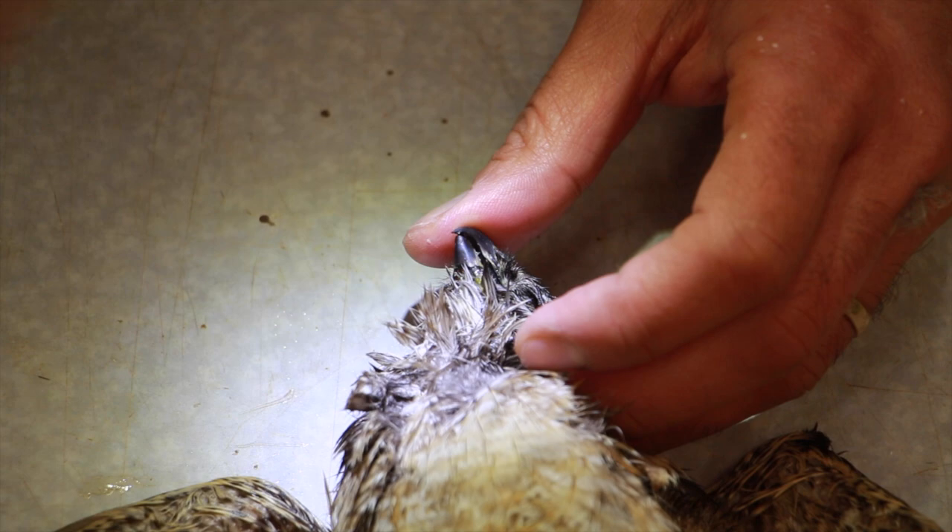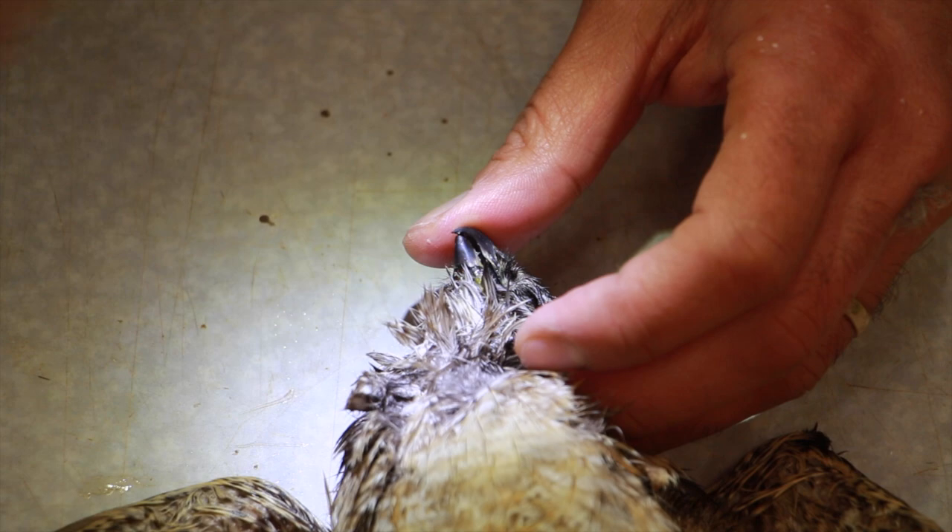Okay guys, this video is coming to an end. I'm going to upload the next part, which is skinning the same hawk after rehydration. Stay tuned — we'll see you in the next part.